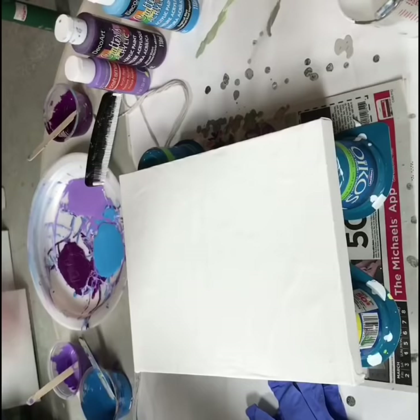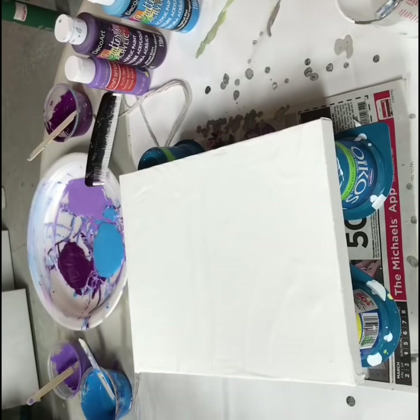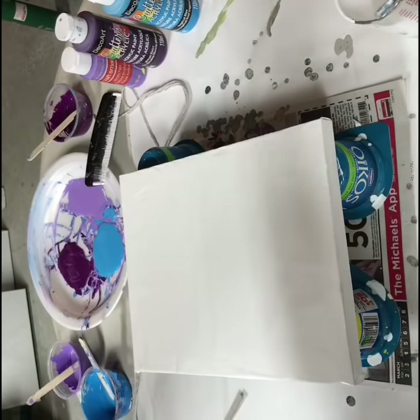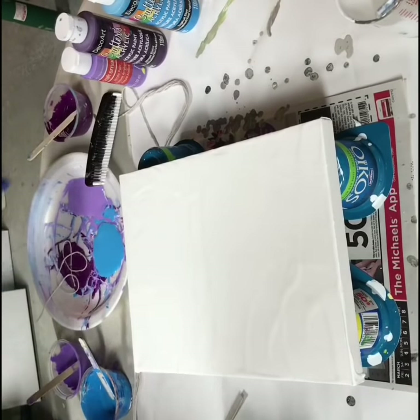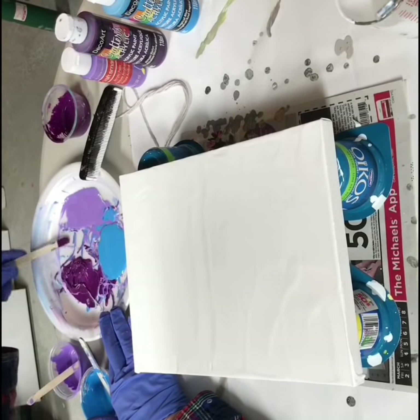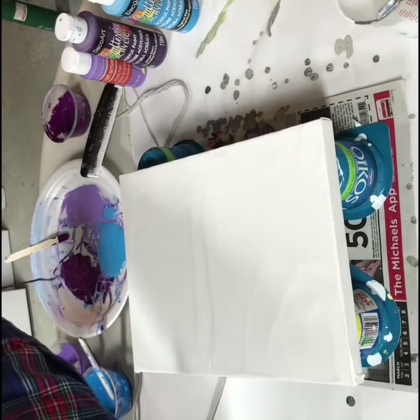I've got some purple African violet, some tropical blue, and some lilac — Lincoln's lilac, grape toffee. This is Artist's Loft mixed with some house paint. I'm going to do some dark colors first. I have my paper plate here. I did put some silicone in this paint and I did dampen my strings a little.